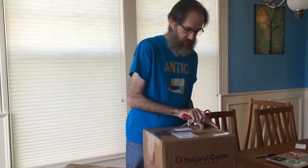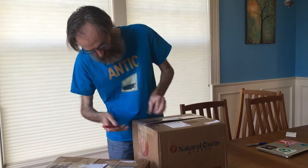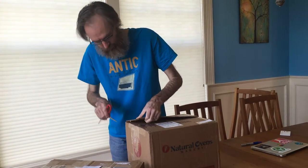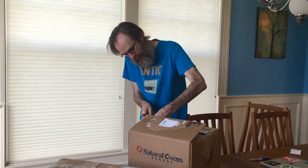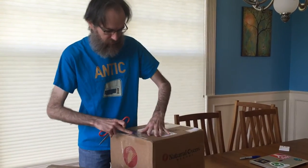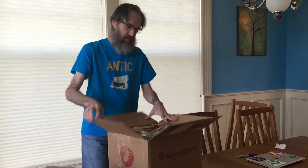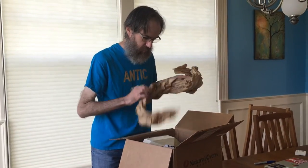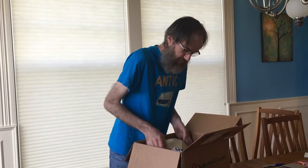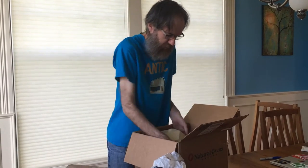Should we do the big one first? Okay. There's a lot of packing material. Wow — it is an Axlon Andy robot! I'm trying to get it out here so you can see it.